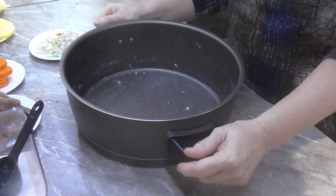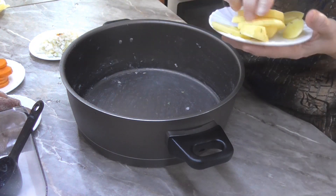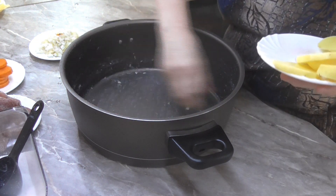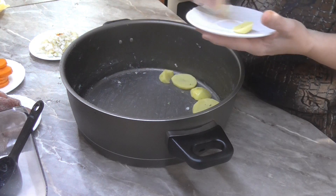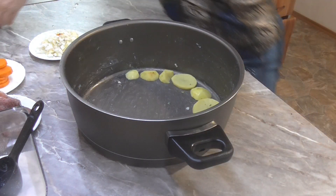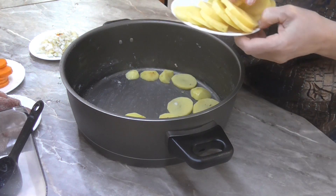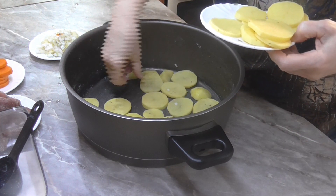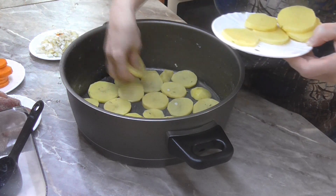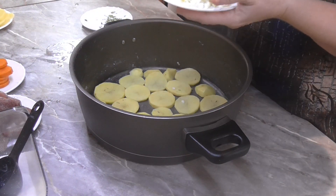Pekáč jsem si vymazala sádlem, které jsem si ještě trošičku nechala i uvnitř. A teď si ho poklademe bramborem. Brambory si dám dookola toho hrnce a pak i do středu.